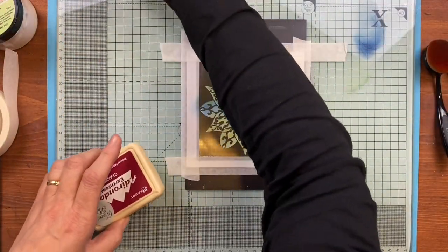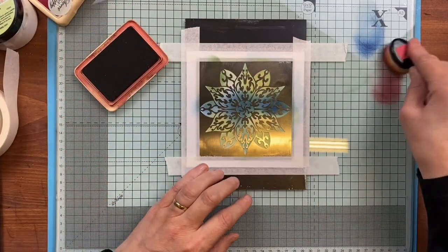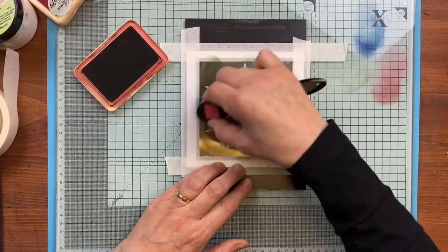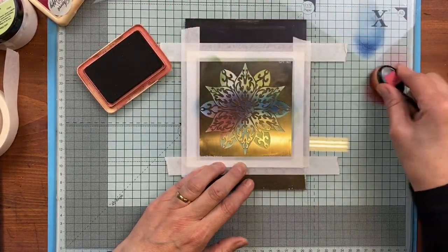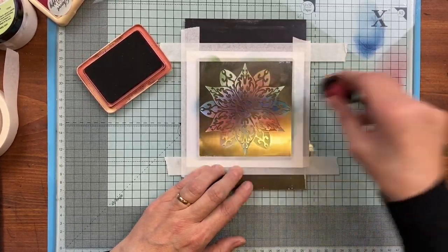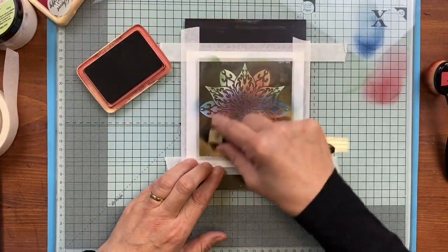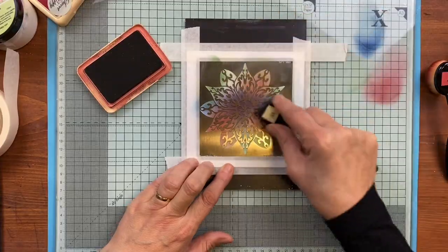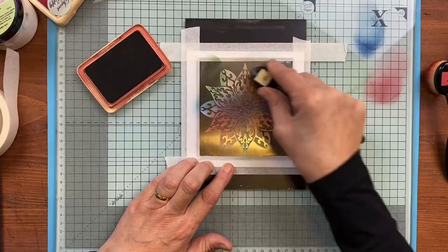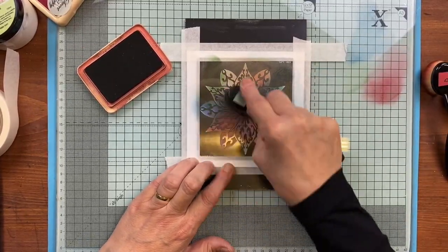You're just building, building, building rather than flooding the area. In with the cranberry — I love this colour, it's beautiful, it really gives it warmth. Going over again with my lemonade until I'm really happy that I've got the colour and the blend I'm after. Try not to get mud.